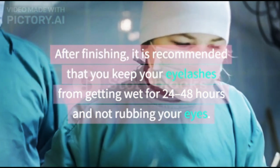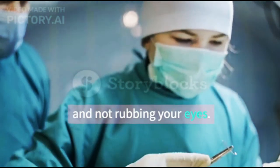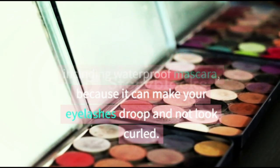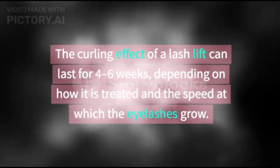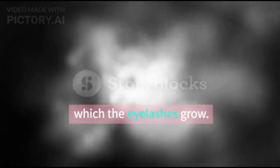After finishing, it is recommended that you keep your eyelashes from getting wet for 24 to 48 hours and avoid rubbing your eyes. You are also advised not to use too many eye makeup products, including waterproof mascara, because it can make your eyelashes droop and not look curled. The curling effect of a lash lift can last for 4 to 6 weeks, depending on how it is treated and the speed at which the eyelashes grow.